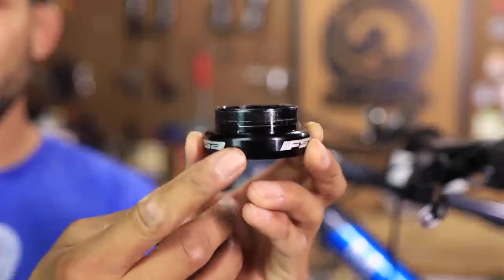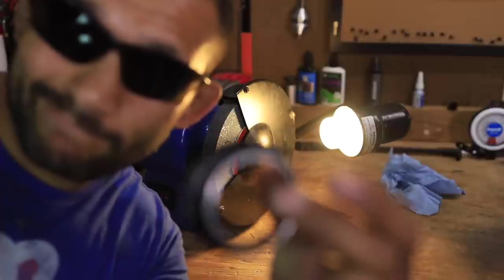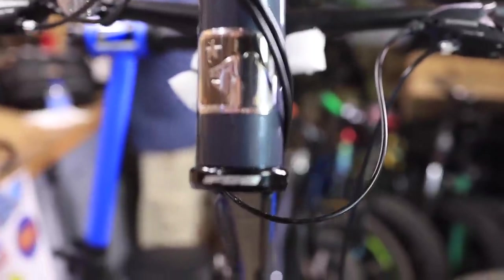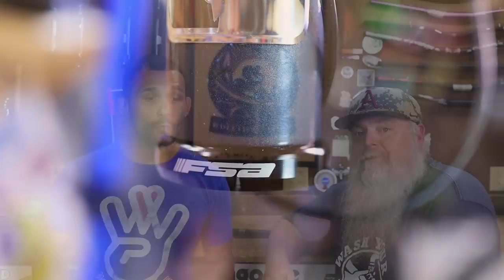What we did was we popped that sucker back out. We took some material off of it after a lot of measuring, just to make sure that we had the right amount and not too much. We got that FSA thing nice and centered on the head tube with the badging of the Marin. So we are set to go, we are ready.